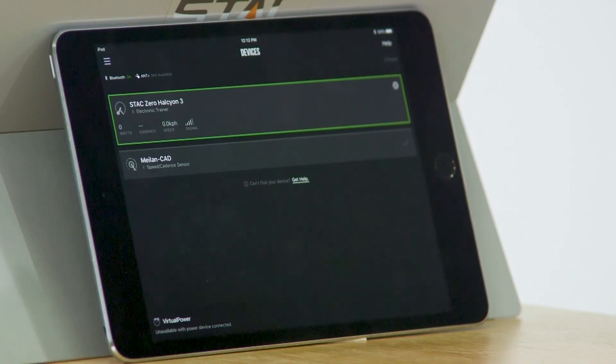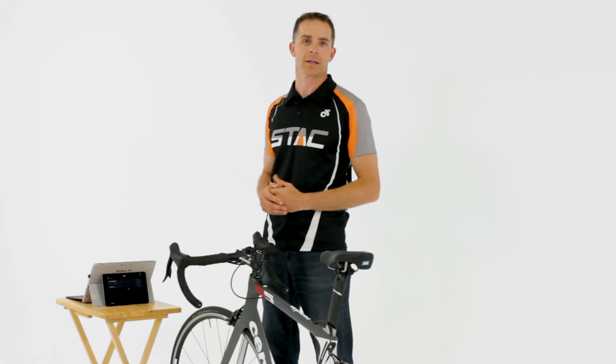Once you've got the trainer connected to your iPad, select the training plan and start training. Happy riding!